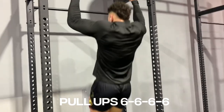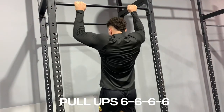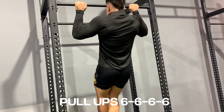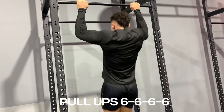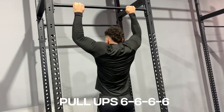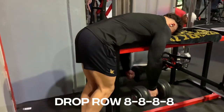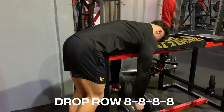Then you've got your basic pull-ups — 6 reps, 4 sets. This exercise here gives me the best back pull-ups, it's called the drop row. We've got 8 reps, 4 sets.